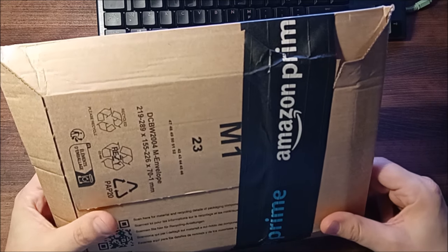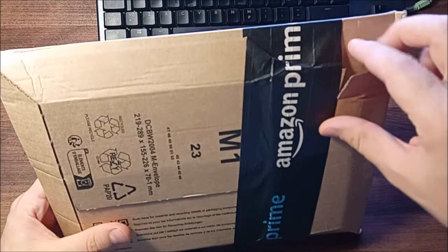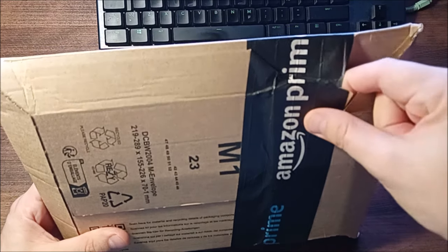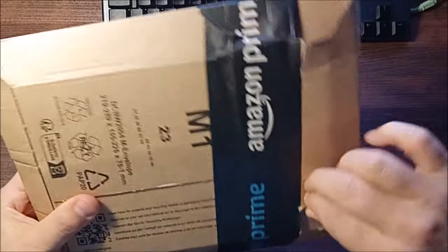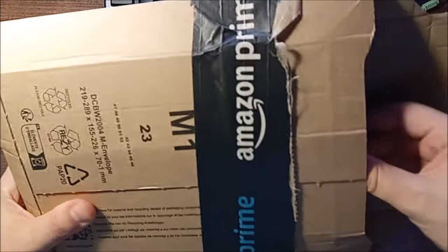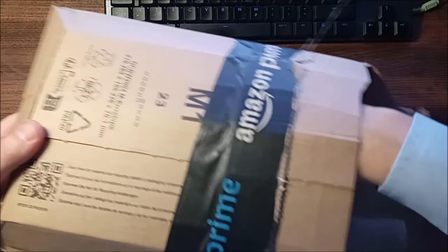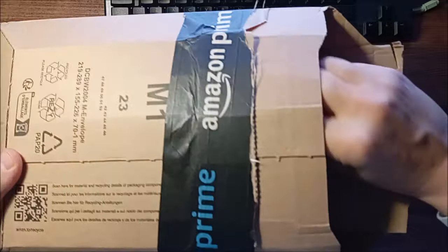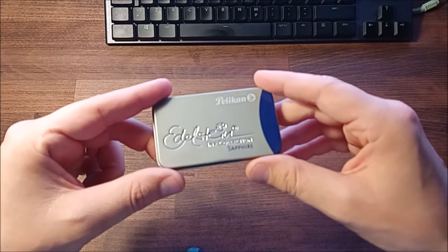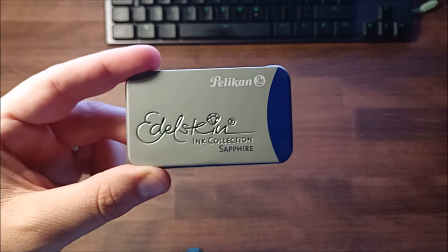I just received an interesting package from Amazon late in the evening, 20th of November 2023. I will try to open it to see what's inside — there should be two things related to each other. I think I feel it here — oh, smaller than I thought — the Pelican Edelstein ink in some kind of classic blue color called Sapphire.